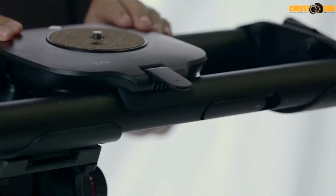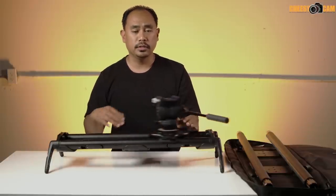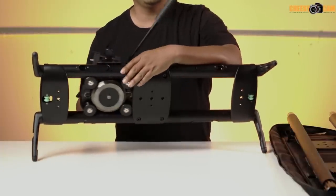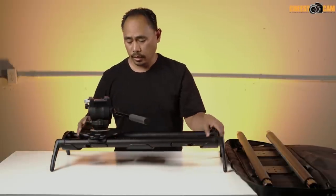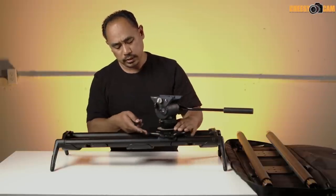Once you lift the lock you can slide the slider back and forth. The slider moves freely, but underneath there's a counterweight flywheel. This counterweight isn't engaged by default — you have the option to either engage the flywheel or not.